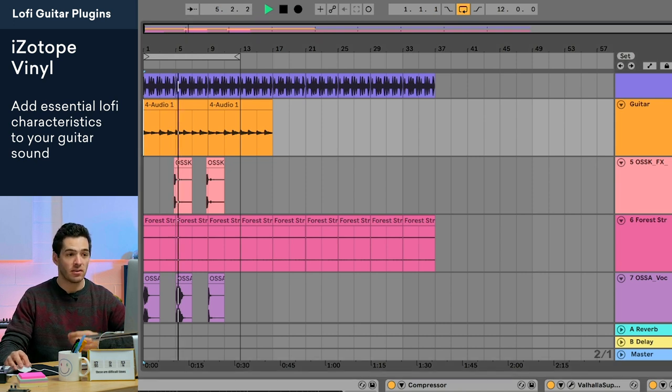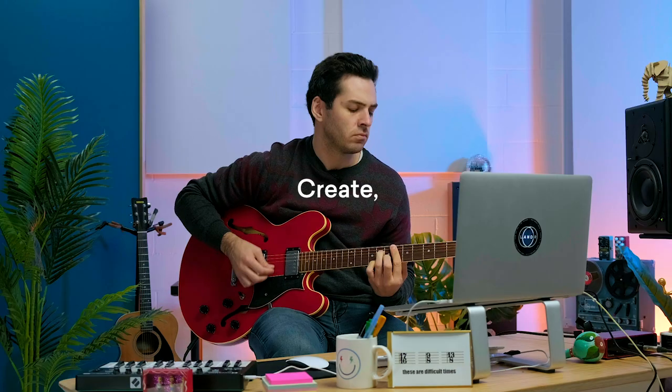Here it is within my mix. That's it! Let me know in the comments which chord progression was your favorite — maybe the first, second, or third one. Be sure to like and subscribe, and hit that bell to be notified when we come out with new videos like this one. Bye guys!